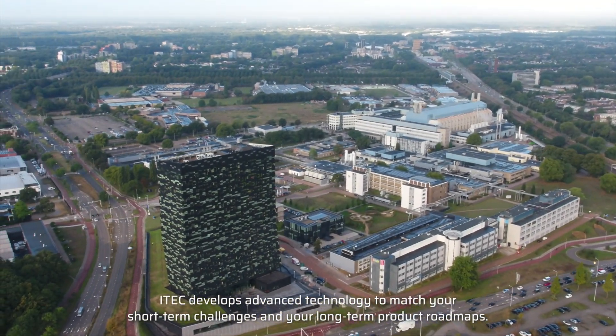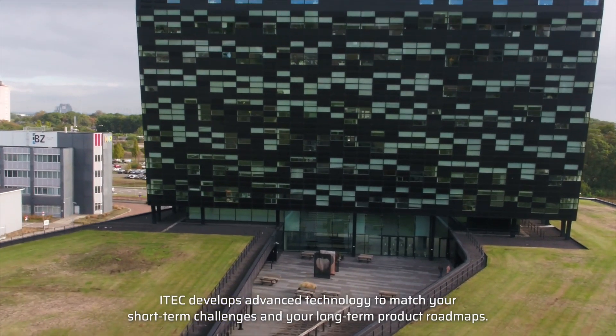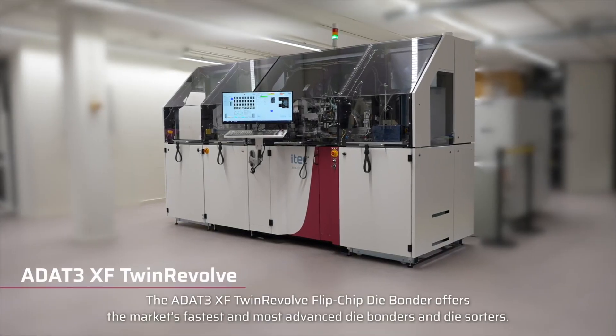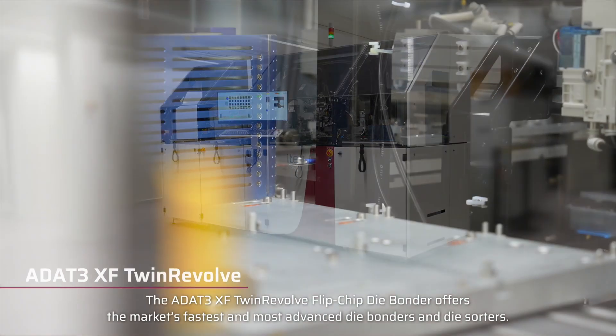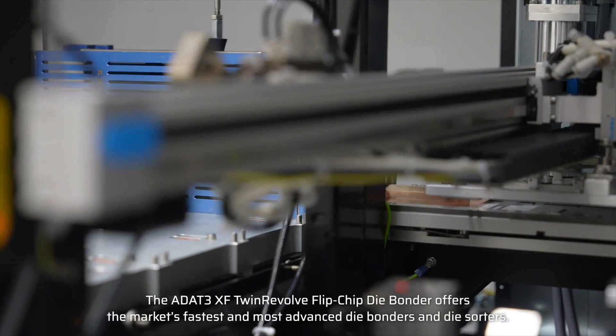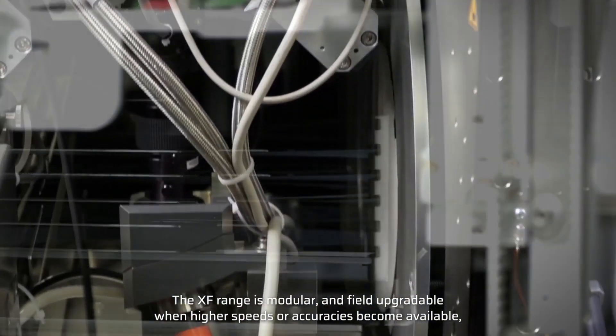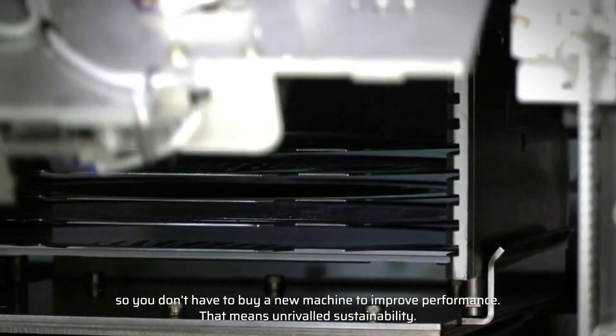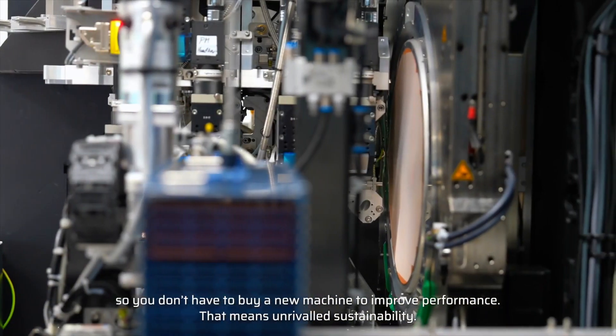iTech develops advanced technology to match your short-term challenges and your long-term product roadmaps. The ADAT-3 XF Twin Revolve Flipchip Die Bonder offers the market's fastest and most advanced die bonders and die sorters. The XF range is modular and field-upgradable when higher speeds or accuracies become available, so you don't have to buy a new machine to improve performance.